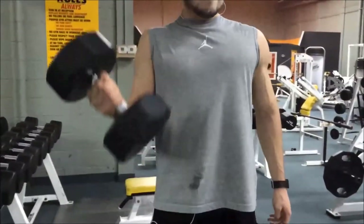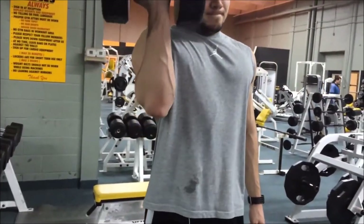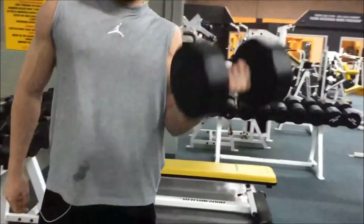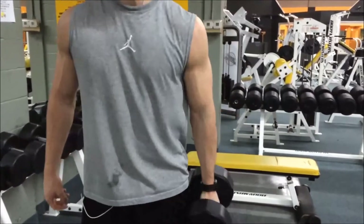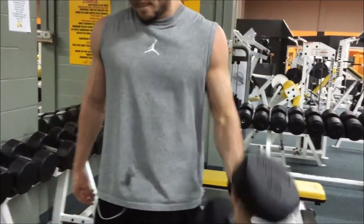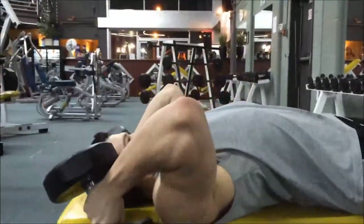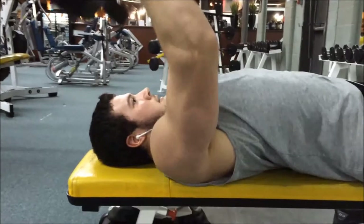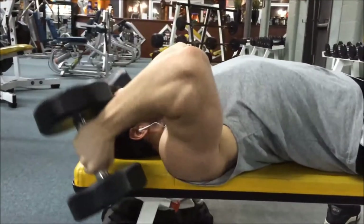For my last set I did dumbbell curls one arm at a time with the 60s — I do a lot of warm-up sets and then one really heavy set. I got three reps on each arm. I took this idea from Michael Hearn — lots of warm-ups then one heavy set to failure. Then straight into dumbbell skull crushers with the 45s. I like these because I can bring the dumbbells lower than where a bar would hit my forehead, getting a deeper stretch.